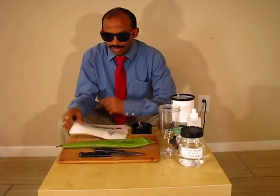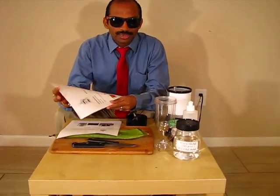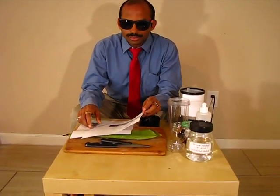Hello and namaste. Nowadays everybody is using hand sanitizer to wash their hands and to keep safety a priority.